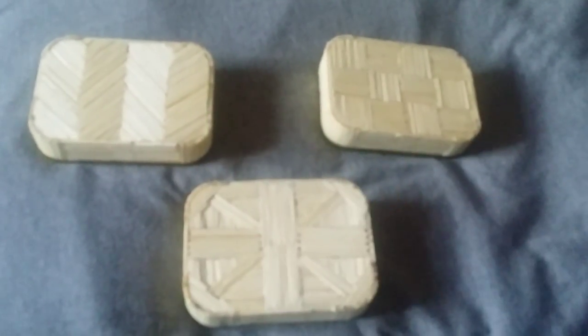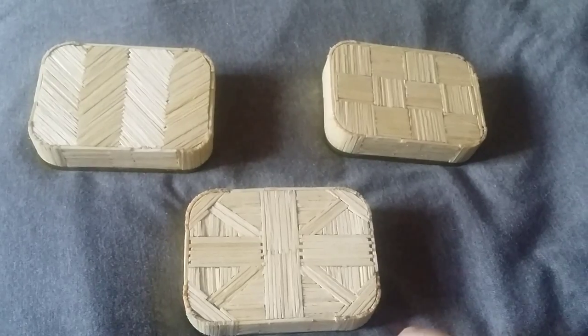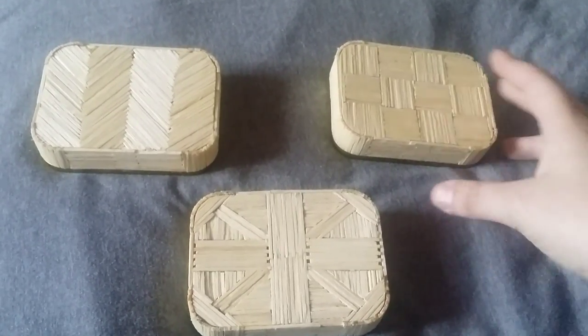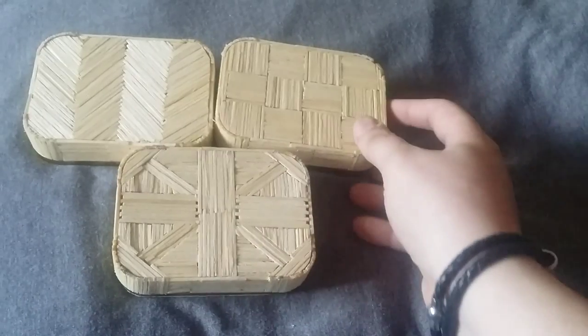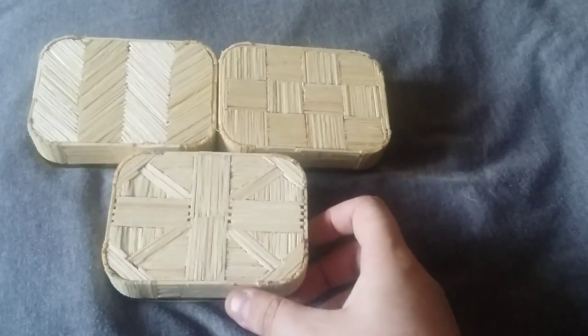These three I'm working on at the moment — these are all the bases. These are all for one person. It was ordered by a lady who has a YouTube channel, a metal detecting YouTube channel, and she's quite popular. I was absolutely amazed when she got in contact and said, could you make me three?